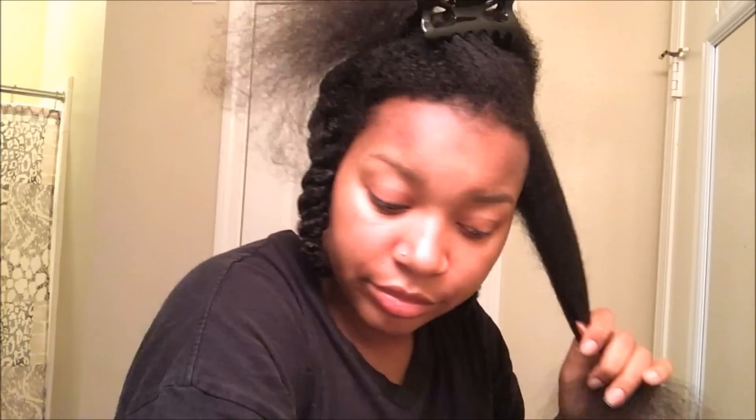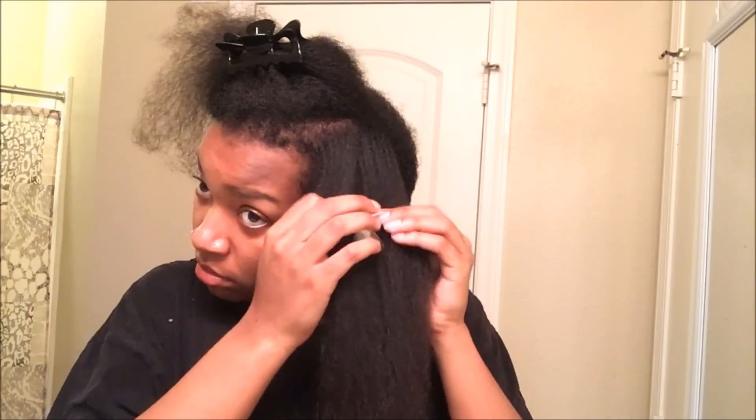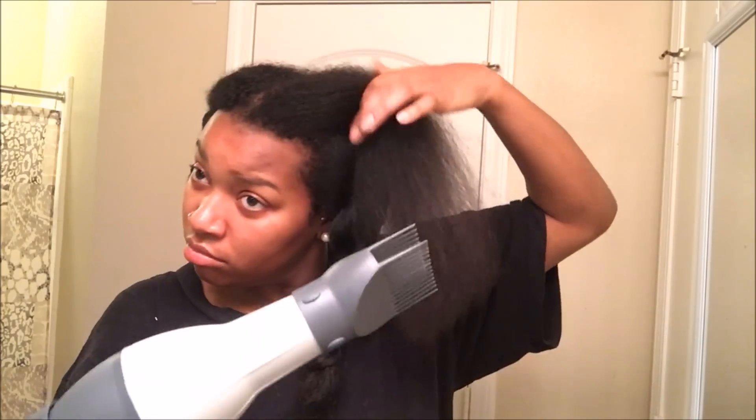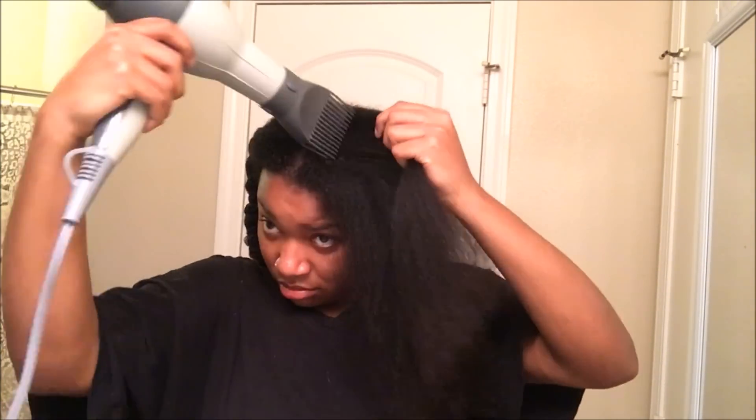I'm going to be using my Silverbird blow-dryer on medium heat and high airflow. I was being lazy and tried to do the entire section at once — don't be like me, guys. I ended up having to split the section in half like I normally do anyway. I'll split the section in half and blow-dry each half of the section, and then once I'm done blow-drying one half, I twist it up so it's out of the way, and I blow-dry the rest of the section. Once both sections are dry, I combine the two sections and go over them again to ensure that it is dry.